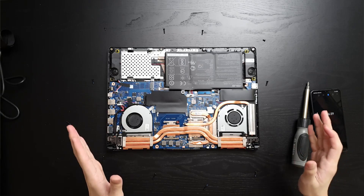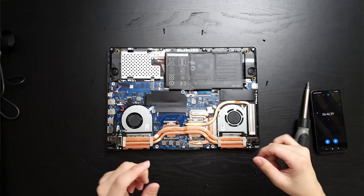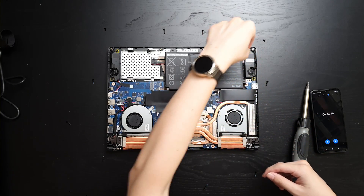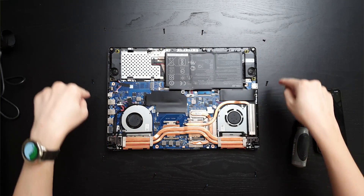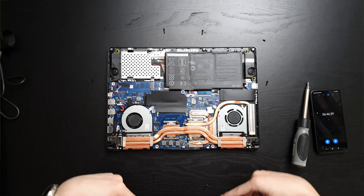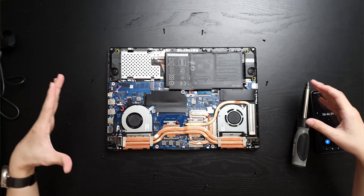The back panel is now removed. It's just a couple of clips, but please go slow. If you have a prying tool, use a plastic one and slowly go around the entire laptop. I've placed the screws in a layout mimicking which screws go into which slot, just enlarged.